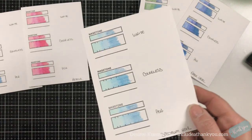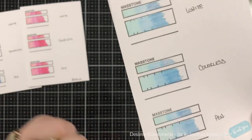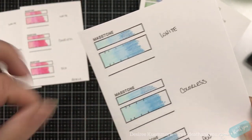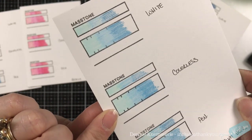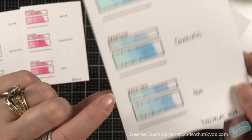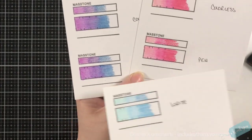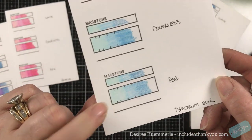Next up are the Spectrum Noirs. With the white pencil they blended, but not as well in my opinion — it may have been the colors I chose. Same thing with the colorless blender — it did better than the white pencil but still not as strong. And with the pen, it almost removed the color completely. For the other pencils the pen held on to the pigment, but with the Spectrum Noirs I lost a lot of pigment when it came to the pen.